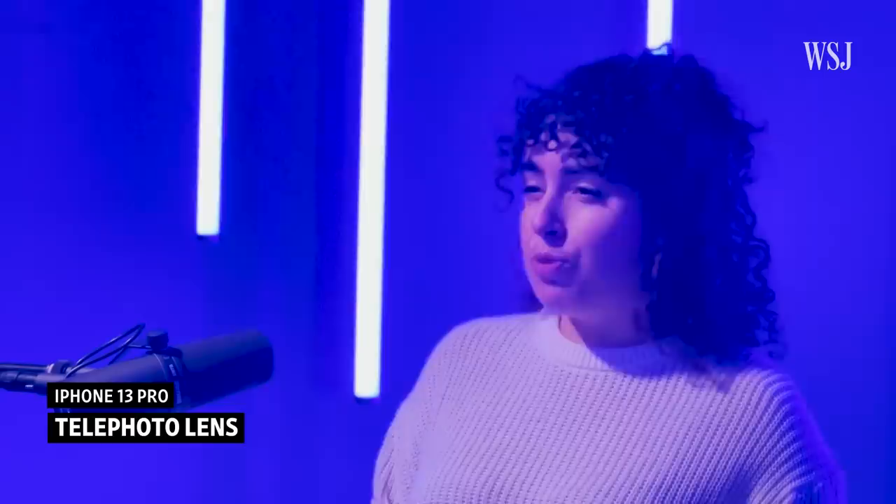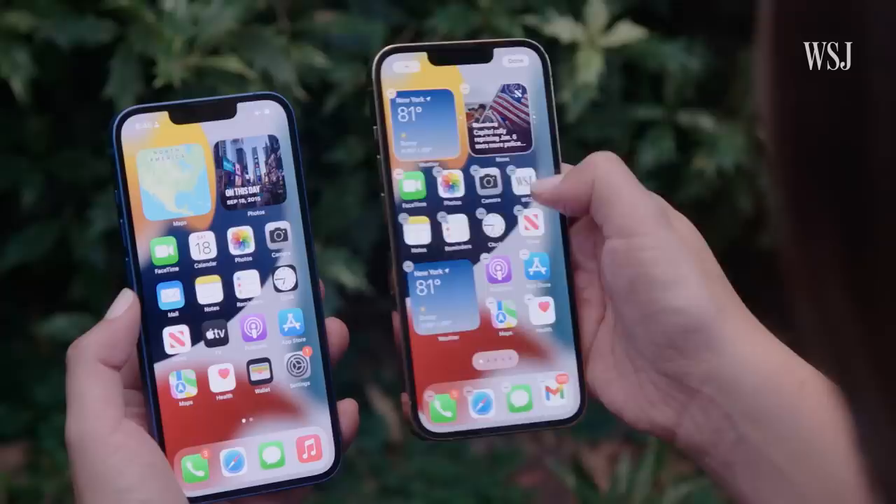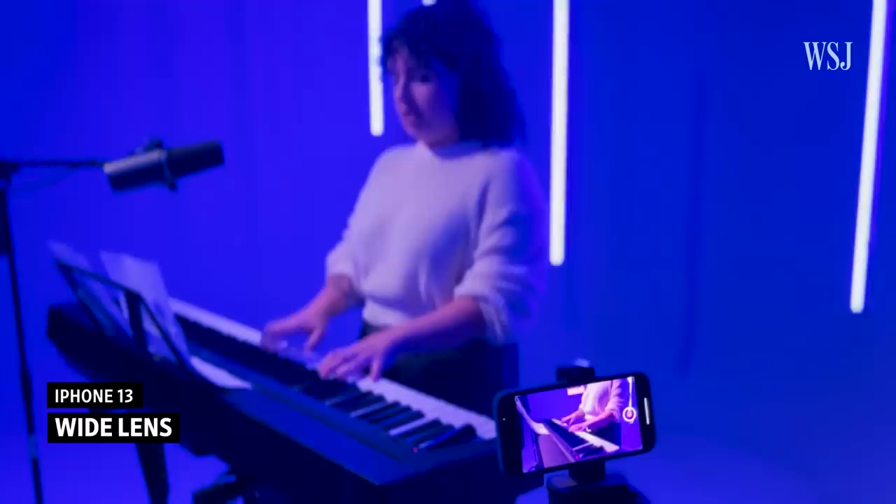I was most interested in testing the cinematic mode for this video, and it clearly wasn't great. But other than that, you'll be impressed with these new phones, especially if you're coming from an iPhone 11 or earlier. The designs and hardware look and feel great. The iPhone 13 Pro models have new ProMotion displays that are much smoother to scroll or swipe on. Battery life was really the most impressive to me — even on a day where I recorded video for hours and hours, they all kept up.